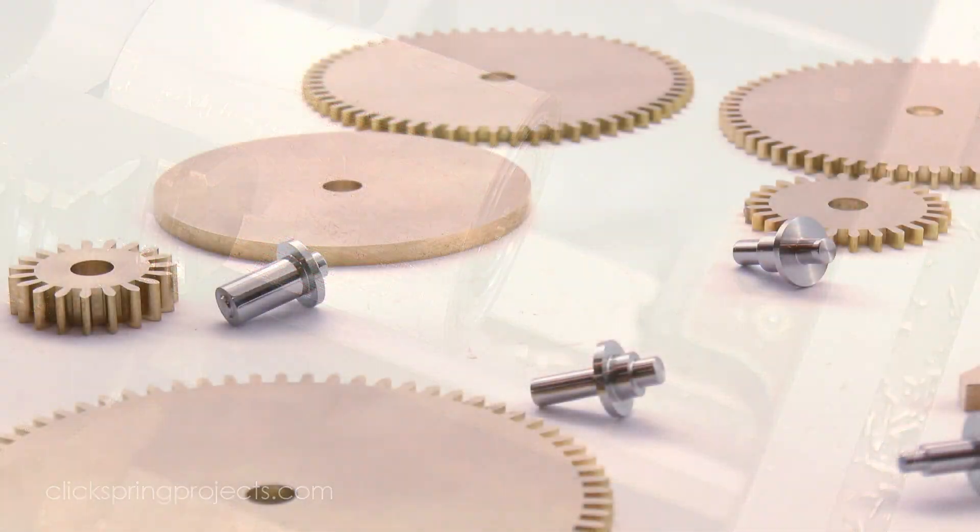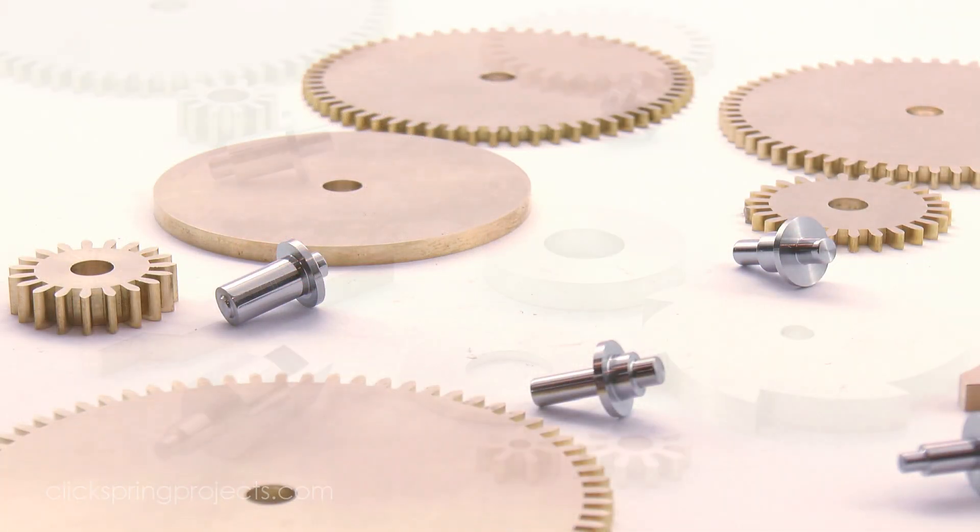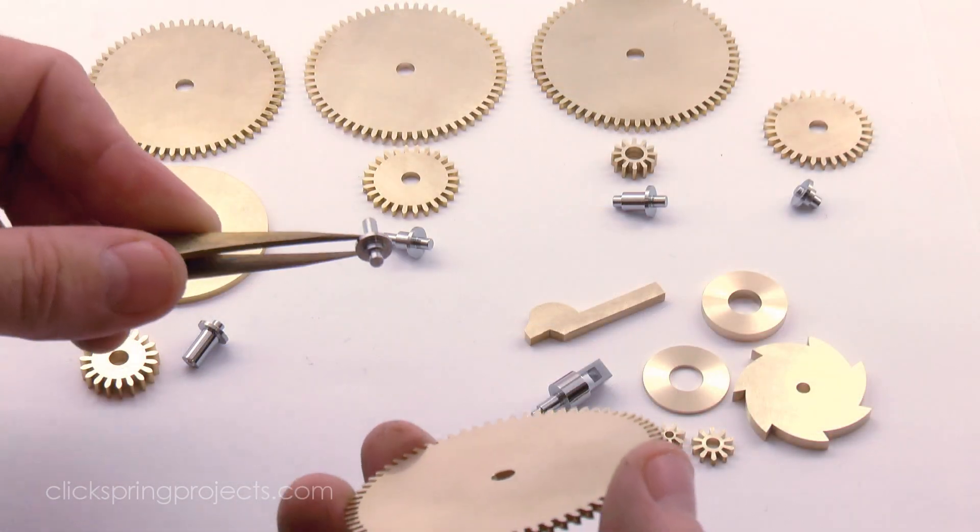So that's everything required to put the assemblies together. They can now be given a dry test fit, just like the Zodiac assemblies in the previous episode, to check the clearances and confirm the wheel and pinion seatings are as they should be.